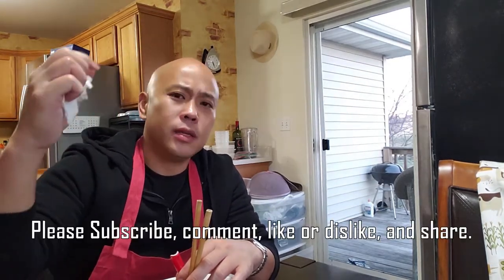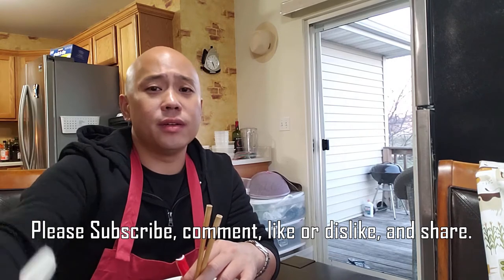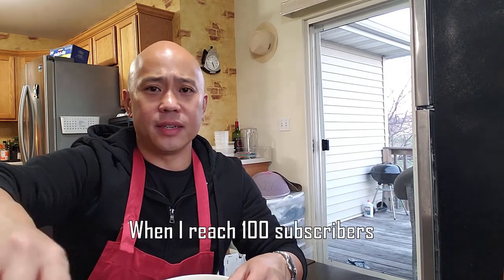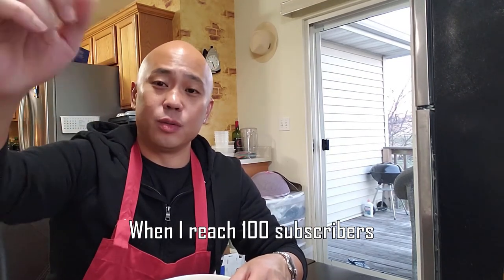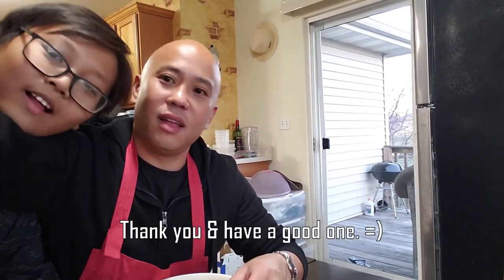Alright guys, I'm Khan — this is Khan Eats and I'm eating. Try this recipe out; I guarantee you'll like it. Please subscribe and comment down below, and share this video. If you really enjoyed my cooking, let me know — I love to cook. I'm also having a special giveaway: when I reach 100 subscribers, I'll give out two $20 Visa or Mastercard gift cards. Thank you very much and have a good one — bye!